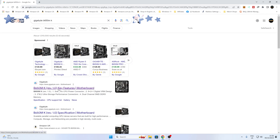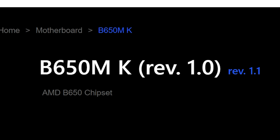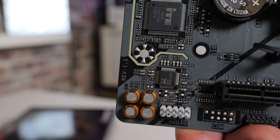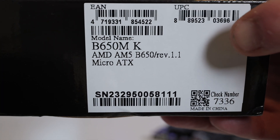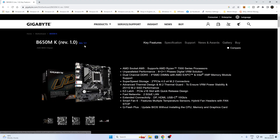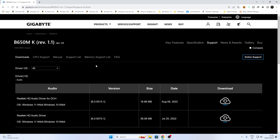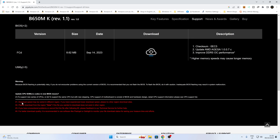Now let's open up our web browser — I'll put links in the video description. When you go to the Gigabyte site, this is really important: check the revision of the board. If you look in the bottom corner of the motherboard, the revision number will be stamped on the board. You can also check the motherboard box serial number — it will also state the revision number. Our particular board is revision 1.1, the slightly updated version. Make sure you've got the right one selected, then head over to the Support tab. Scrolling down to the downloads section, at the bottom we've got BIOS.